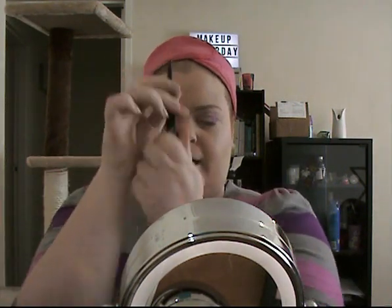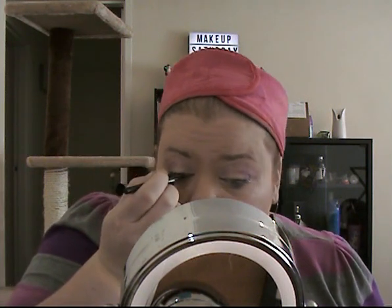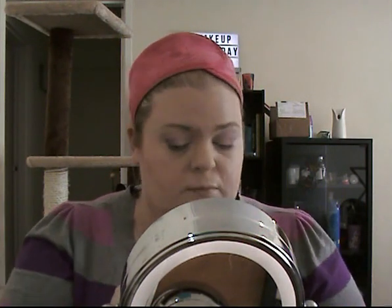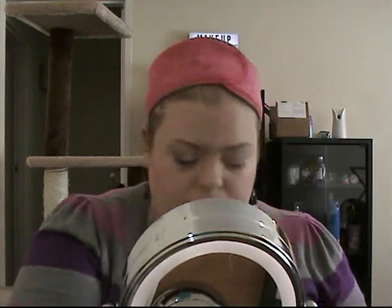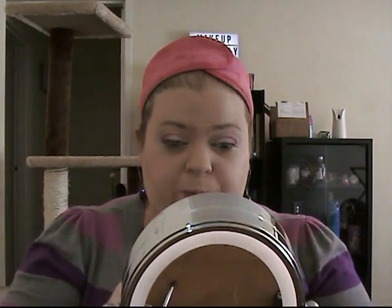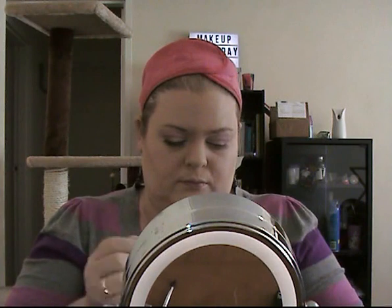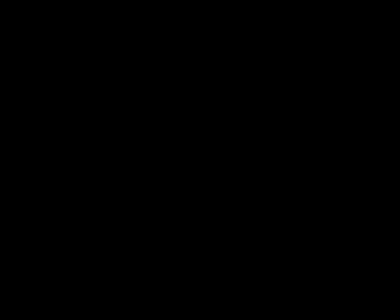And now I'm going to go in with my e.l.f. eyeliner. For my lashes, I'm going to go in with the Max Factor False Lash Effect — it's a 24-hour formula. So that's on my top lashes. And last but not least, we're going in with my MAC Velvet Teddy Lipstick.